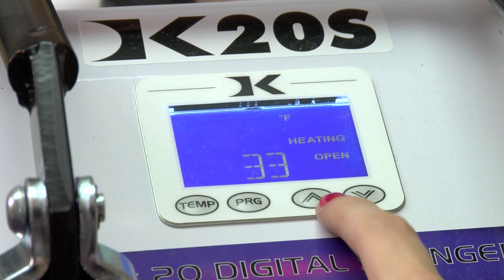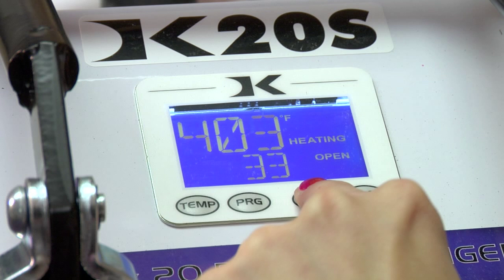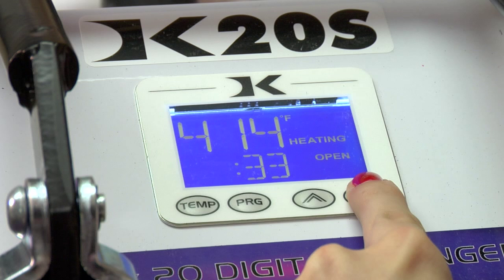You'll see your degrees start to flash. You can use your arrows by pressing one time to go up incrementally, or you can hold your button down for two seconds and your degrees will change much more quickly to the temperature you choose.